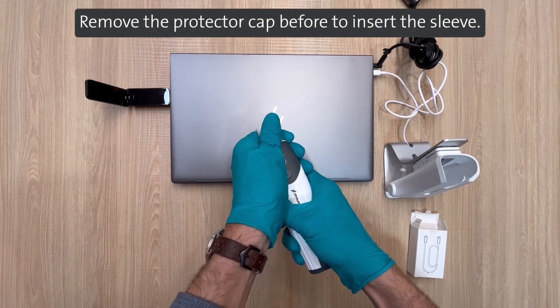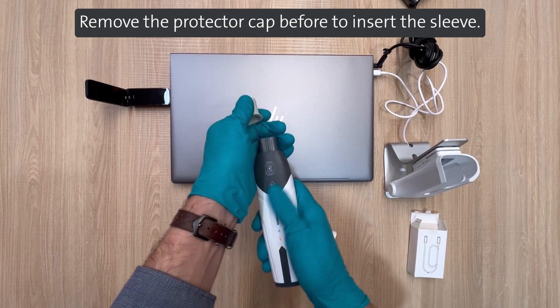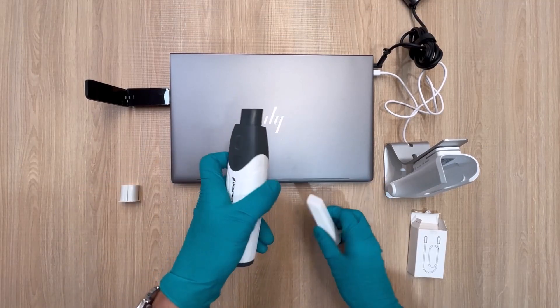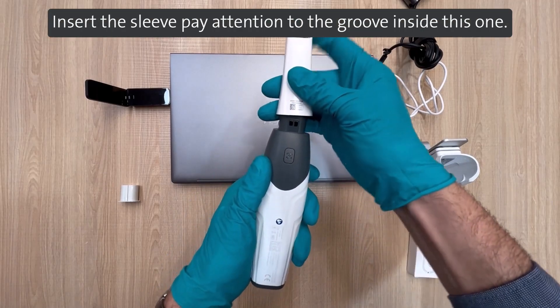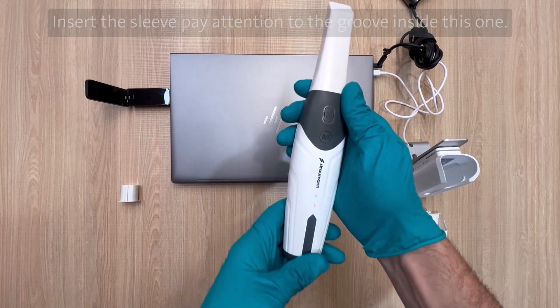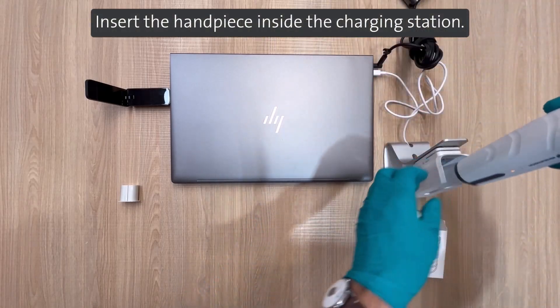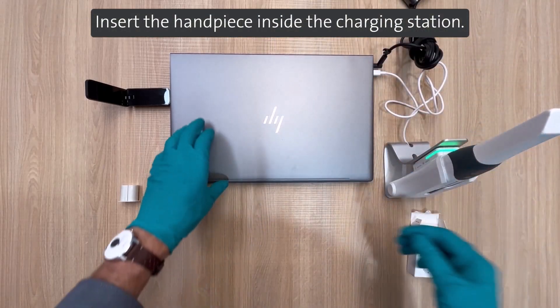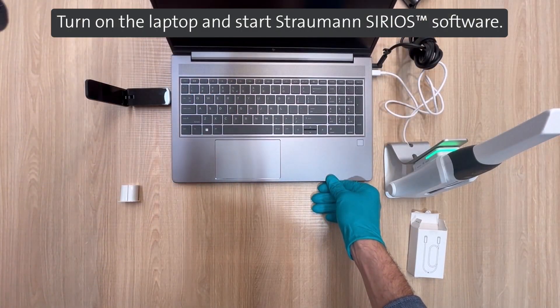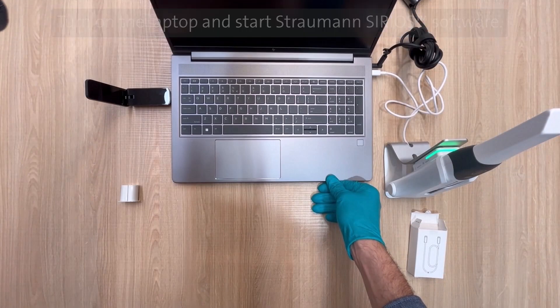Remove the protector cap before inserting the sleeve. Insert the sleeve paying attention to the groove inside it. Insert the handpiece inside the charging station. Turn on the laptop and start the Straumann Sirius software.